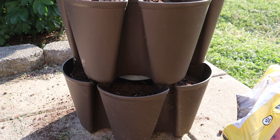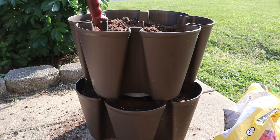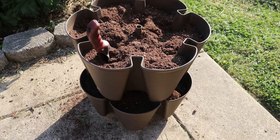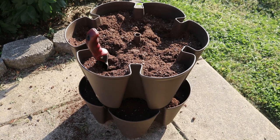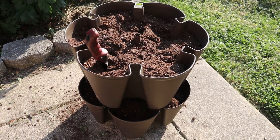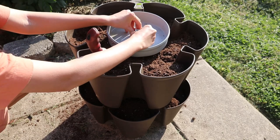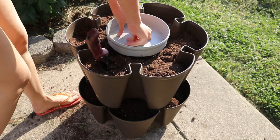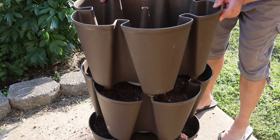I started to assemble it back in the beginning of May when the frost was gone. There are five tiers in this tower, and each of the tiers consists of six divided parts, so all in all there's a total of 30 containers. It can fit in a two square feet of space easily. Below each of the tiers we have a tray — the purpose of it is to collect the excess water and drip it down to the lower level, so the water is distributed evenly to keep the soil moist among the containers.